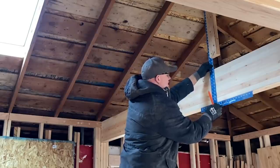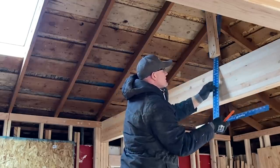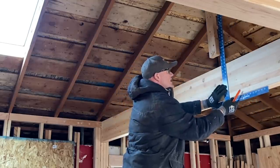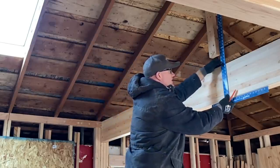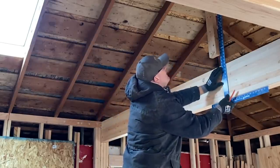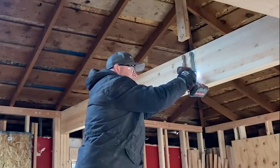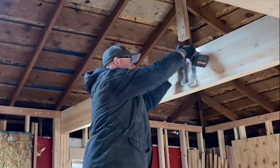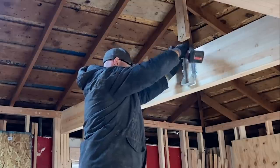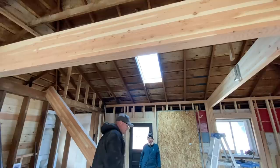I just got a big sheetrock square. I'm going to carry my line down. I've already got a notch that I'll show you here in a minute over on the ceiling joist. It's a moment of truth — we hope we cut this the right length.